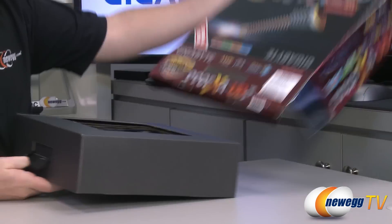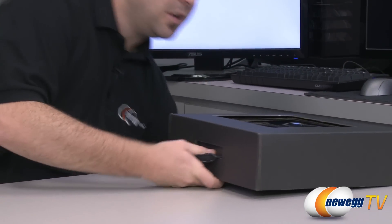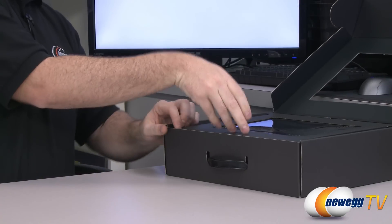Let's take a look inside the box. We have another box inside — and there's the motherboard with a nice little peekaboo window.